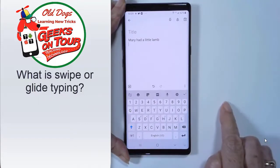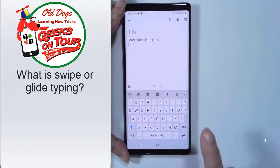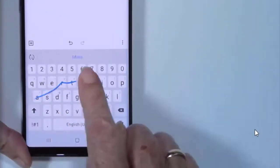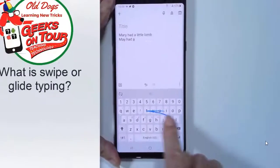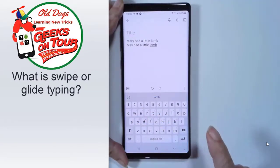I prefer to do what's called swiping or gliding, which means I just rub my finger — one finger — and I only lift up in between words. So Mary Had a Little Lamb. Notice it's putting in a space for me automatically.